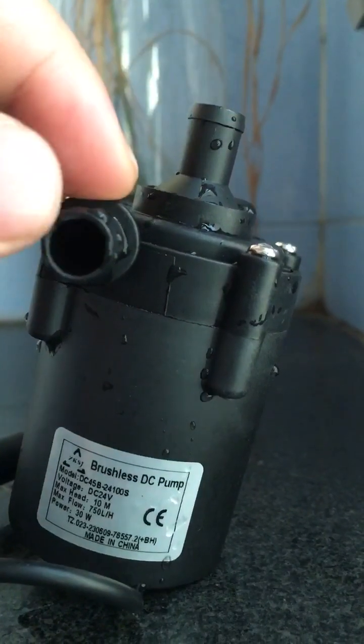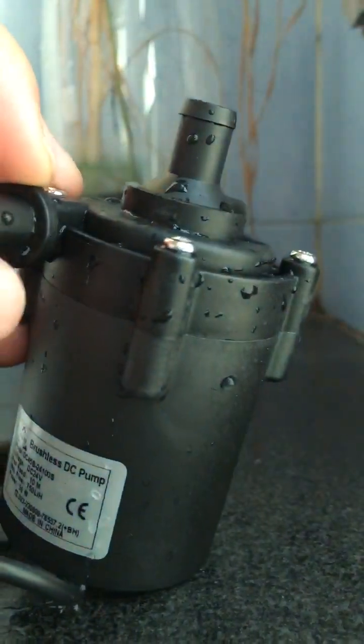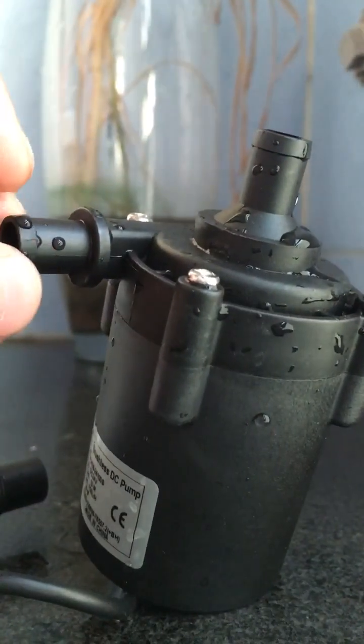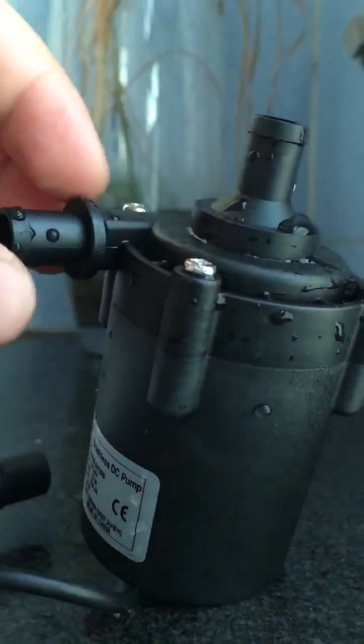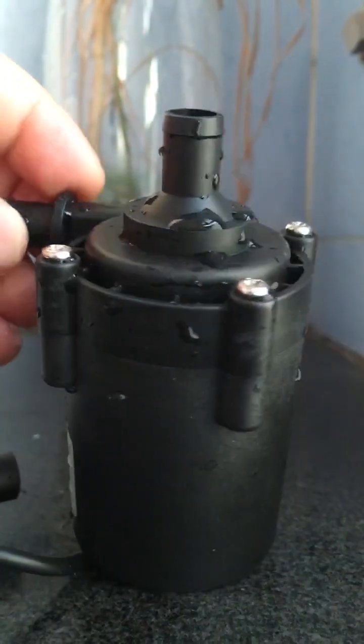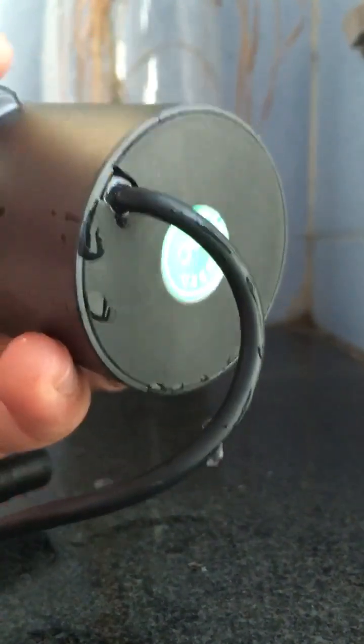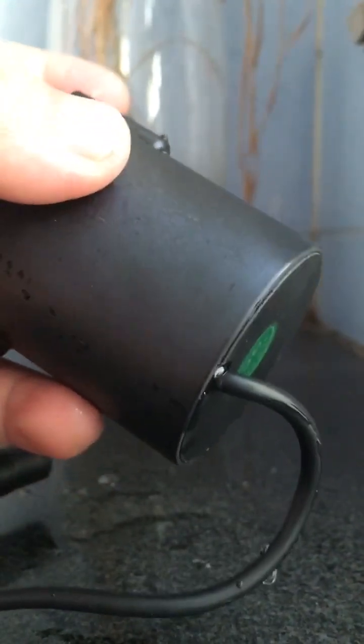This pump is equipped with a dry run protection mechanism by design. This is the inlet and this is the outlet — both inlet and outlet have an external diameter of about 10 millimeters.